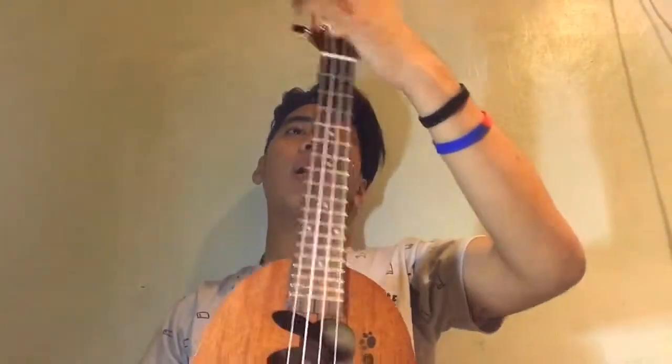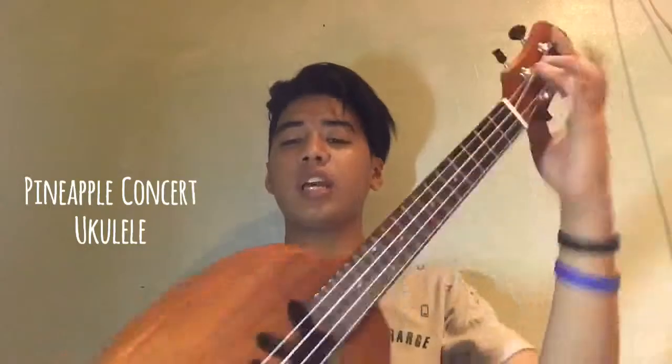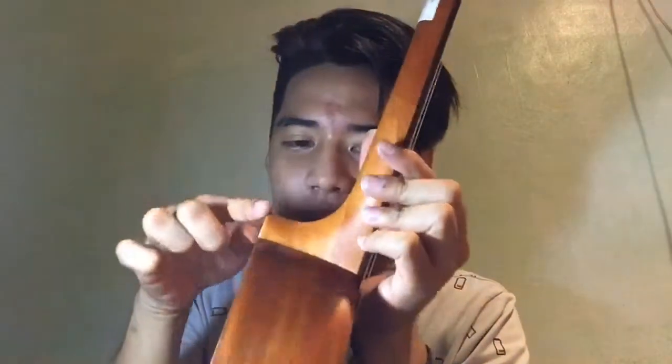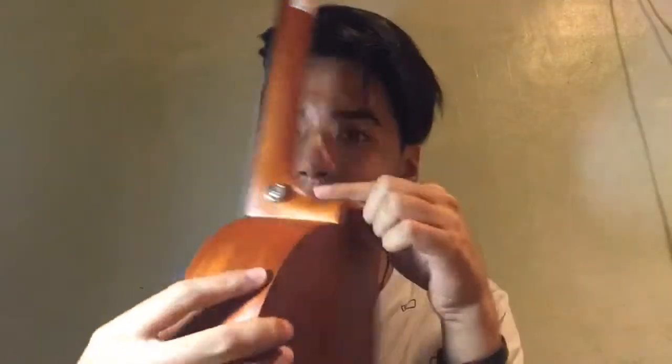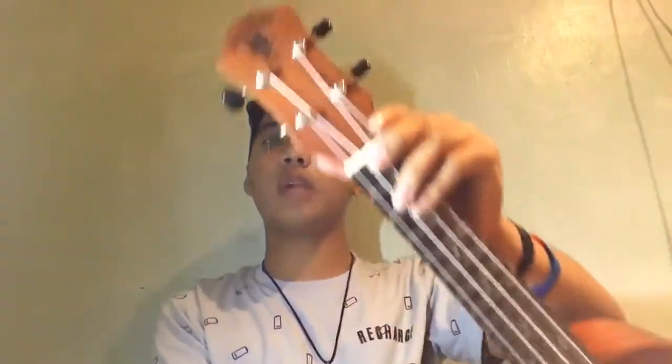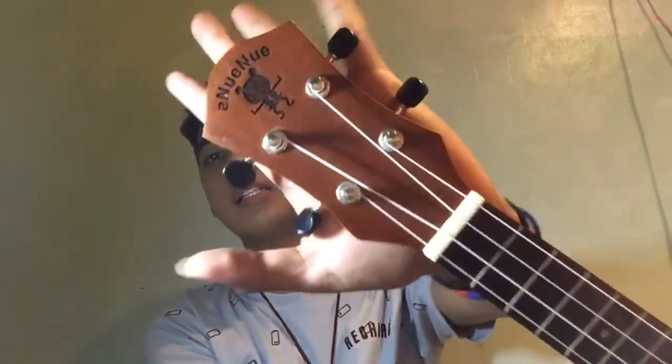By the way, it's a concert ukulele. It's not a normal concert because it's a pineapple shape — if you want to see it, it's like a wood. It's a solid new product. It's a beautiful one.